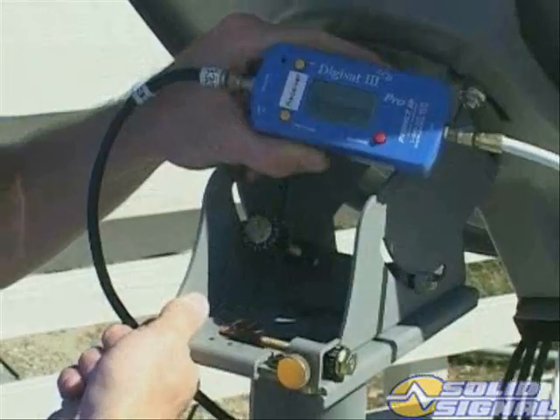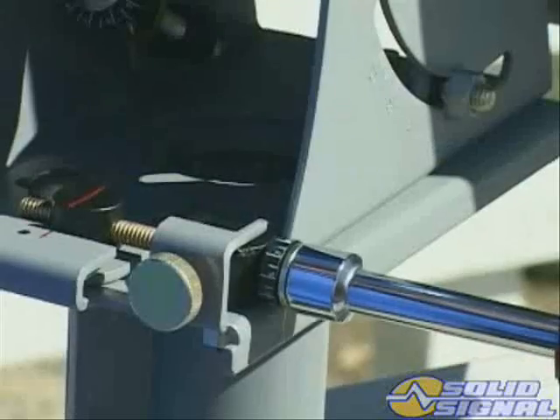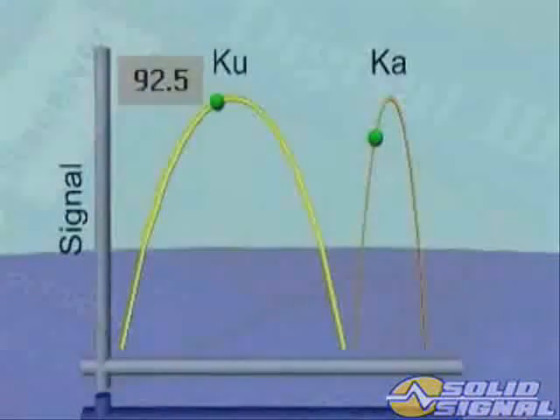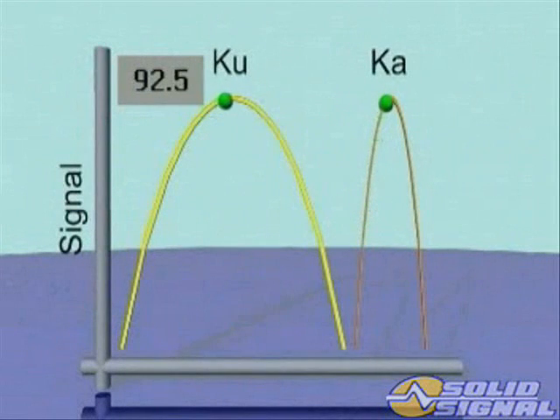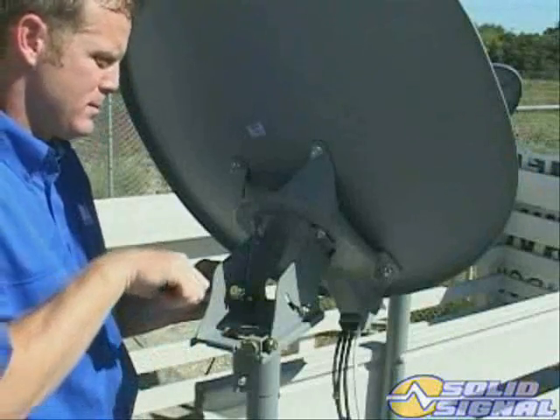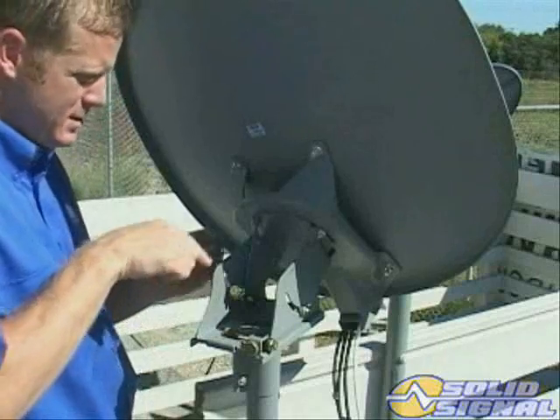It is extremely important that you follow this dither alignment procedure as shown. Do not rely solely on a peak meter reading from the 101 satellite. While your meter may show peak signal strength, the KA satellites could be way off. After all signals are verified, lock down the dish and make sure all adjustments are tightened.